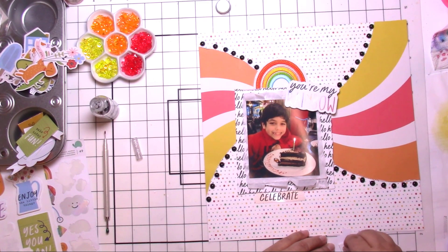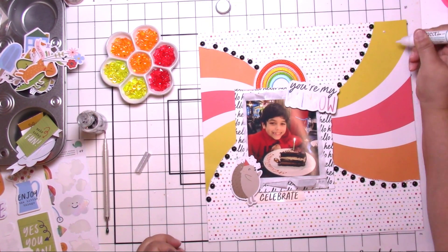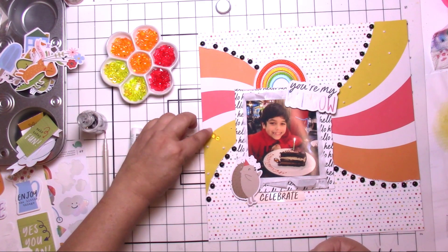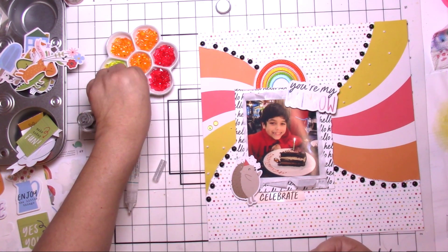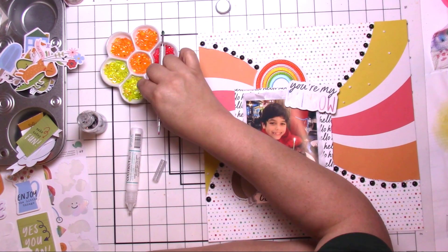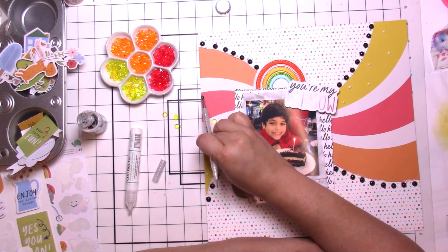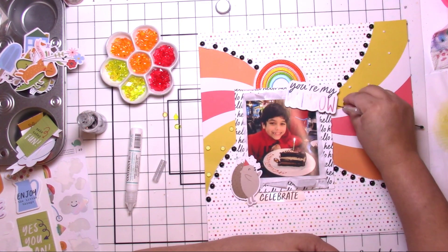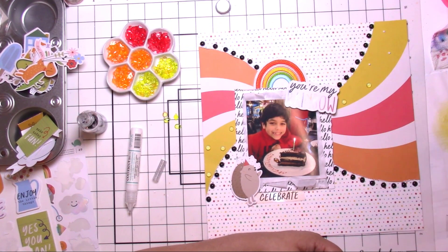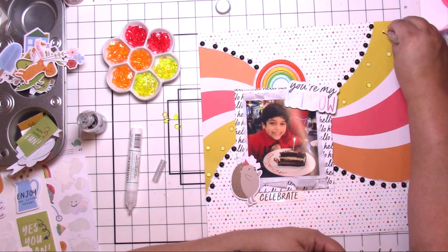I absolutely love how the black looks. I added a little celebrate tab, and then that super cute hedgehog has a birthday hat with some confetti above him, so I knew those were going to be on the layout. Then I was finally ready for my colors. I was trying to decide which ones would be best — I think just the original yellow, they might be neon yellow, I'm not positive. The yellow in the paper is a little more mustardy, but I thought this was still a lot of fun and it made everything a little brighter.